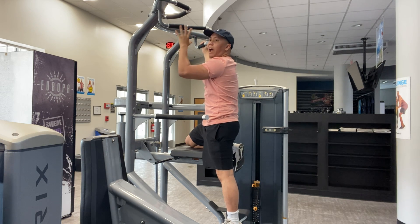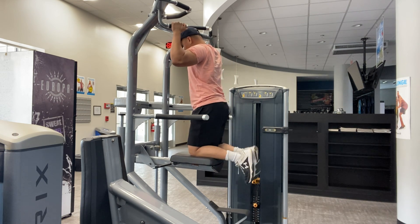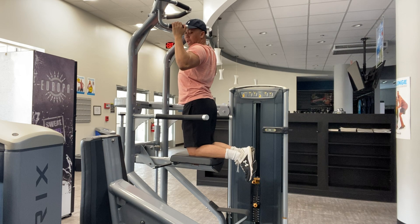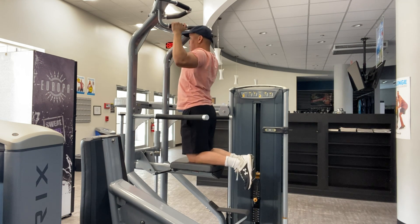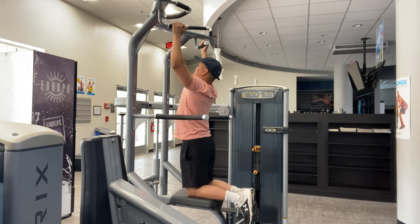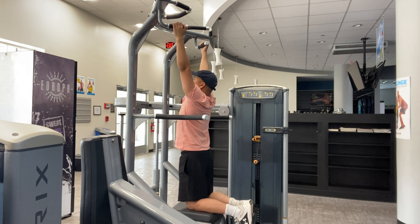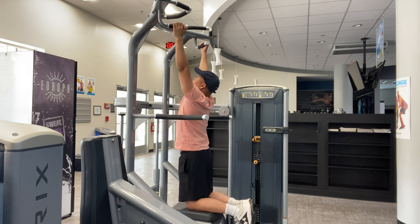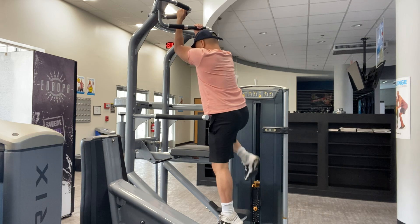I recommend the neutral grip for this exercise because you get more range of motion. Watch — you can come all the way down and go all the way up with full range. Take your time, stretch at the bottom, keep your butt squeezed and stomach tight, lift your chest up, hold at the top, and control the movement on the way down.